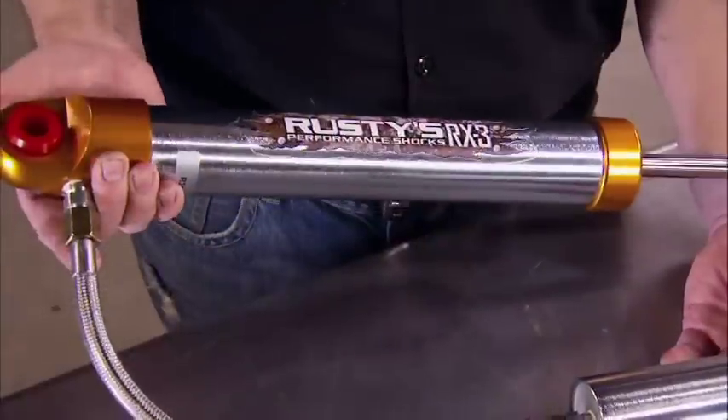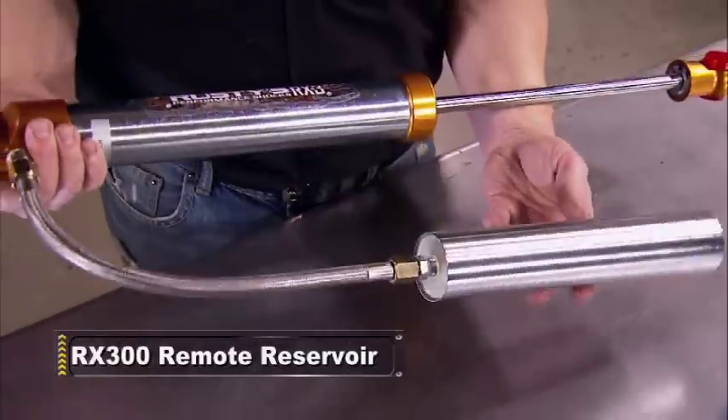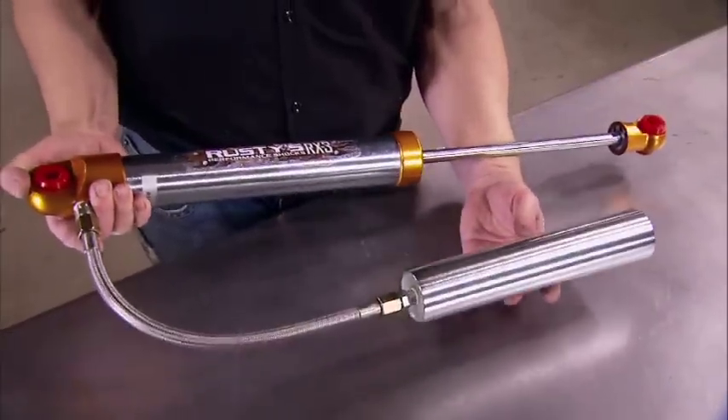Or step up to the ultimate in affordable race technology. This nitrogen-charged remote reservoir unit resists shock fade under high-speed off-road applications.